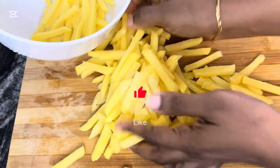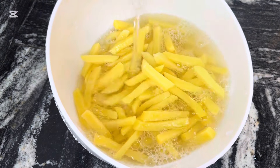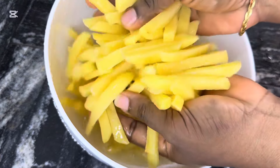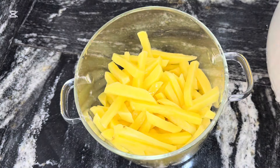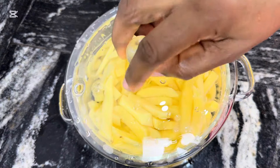After peeling and cutting into strips, I'm going to wash them thoroughly to get rid of any starch. After washing about two times, I added them to a pot and I'll be boiling for just five minutes. It should not be more than five minutes because it will become soggy if you boil it longer.